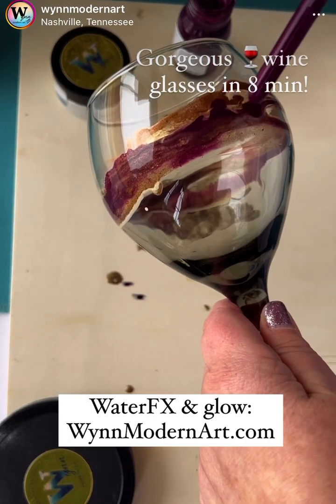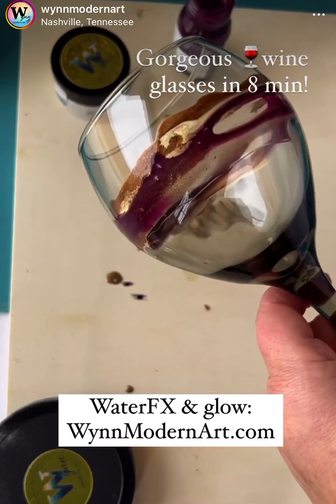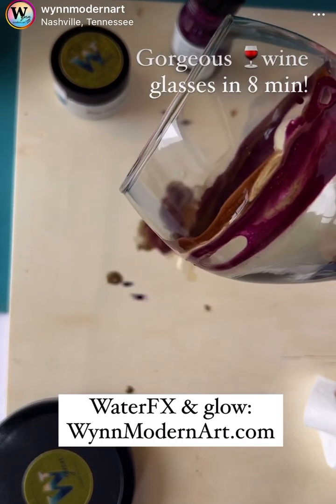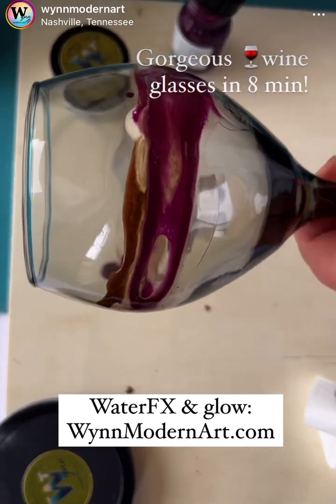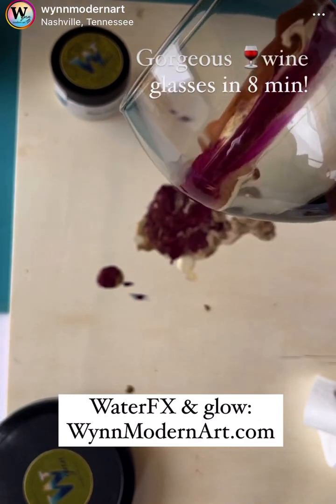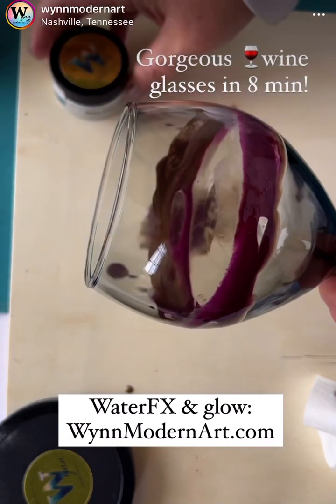So how do you choose your colors? I do it honestly based on mood. And then in this case, I just knew it needed a little bit of color, but I'm curious how you pick your colors. For me, typically mood. Okay, here we go. Next step, while this is still wet.